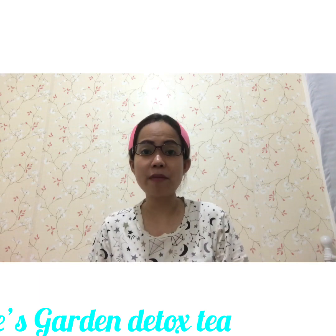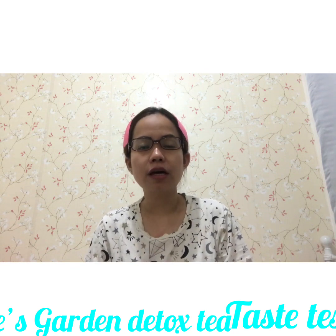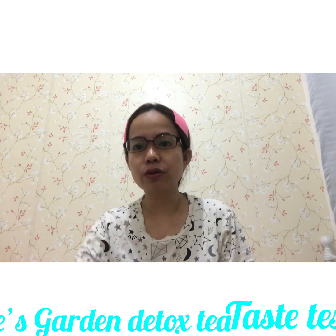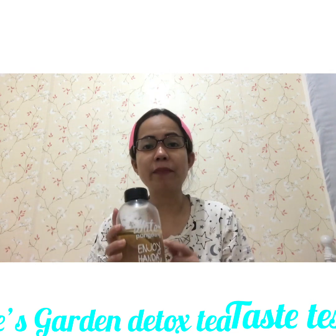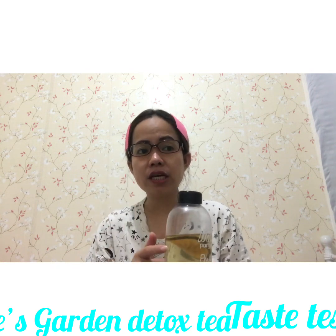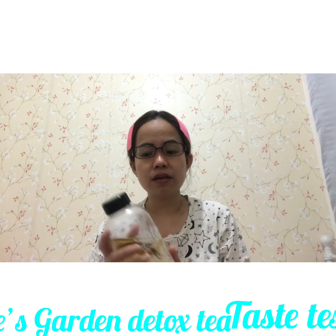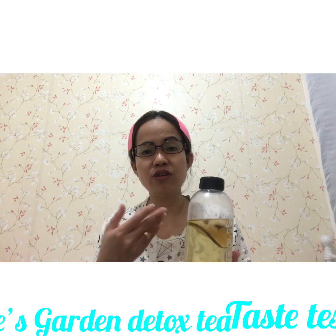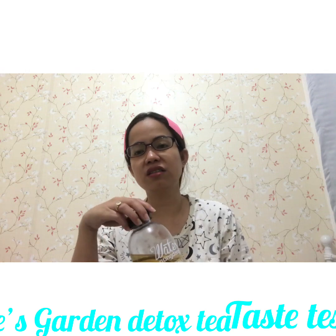Hi guys, good evening! As promised, I'm going to give you an update with the Alice Garden detox drink. What I mentioned in my previous vlog — this container is not BPA free, so what I did was steep the teas in a glass because it's dangerous with hot water. I mixed it in here once it was already a bit cool.